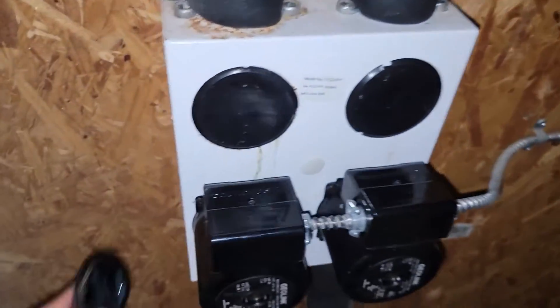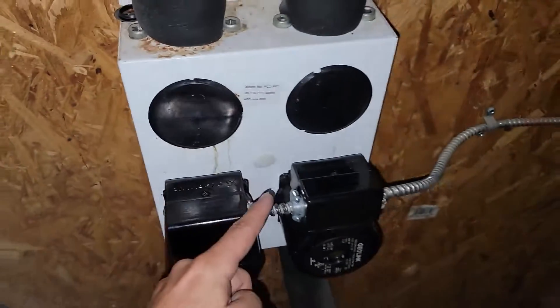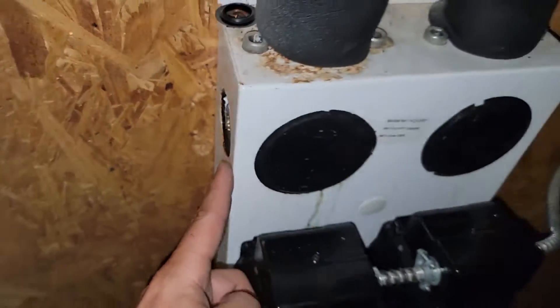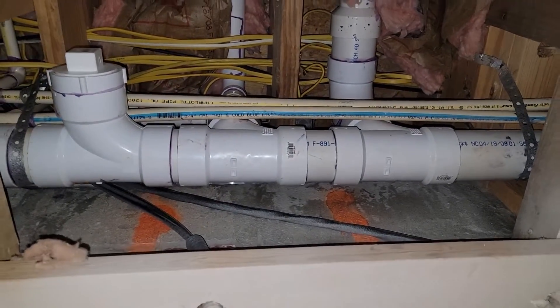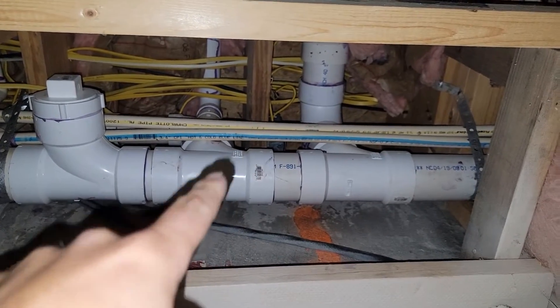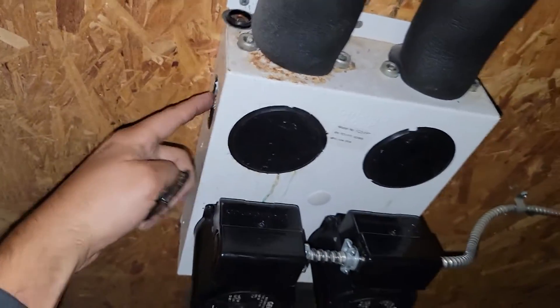This right here is the flow center. I took this cap off and this is where I'm going to add my water line to this flow center. This is a one inch connection right here. I'm going to show you the components I've got to make this happen, but if you look straight up here you're going to see there's some water lines. We're going to come off of that three quarter inch CPVC water line and go straight down into this connection.